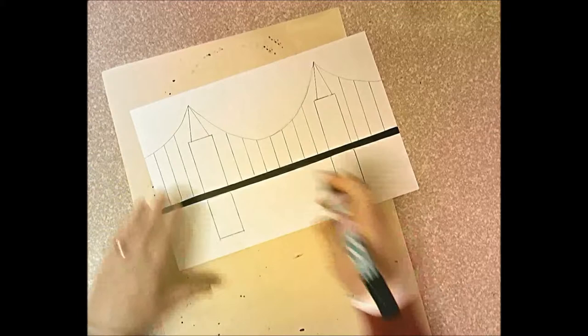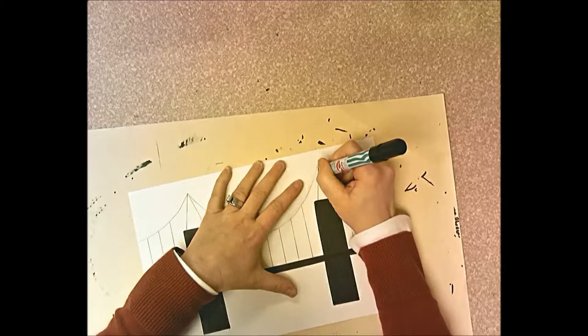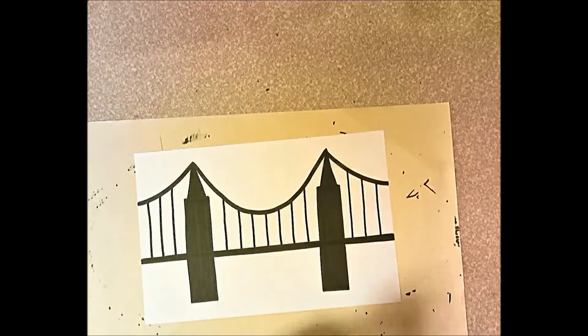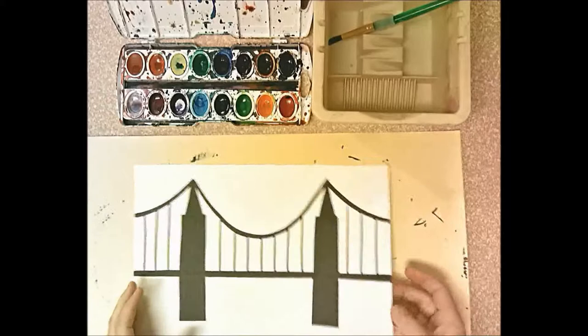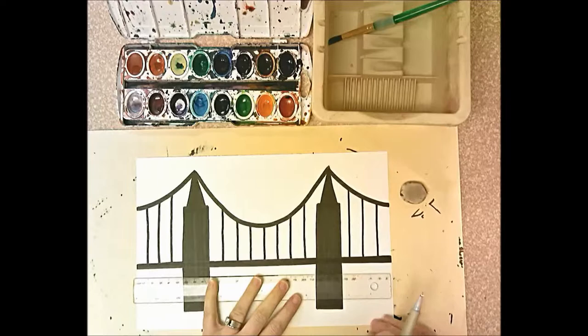If you want to put your pylons all the way at the bottom, that's okay — you're the artist, you get to decide. If a marker stops working and looks gray instead of black, throw it away and get a new one. Remember, these markers can make a fat line using the diagonal edge, or a thinner line using the tippy tip. I'm going to use a thin line for the wires. Go back and erase any pencil lines you didn't color over completely, and draw a very light pencil line a little below the bridge to mark where the water stops and the sky begins.